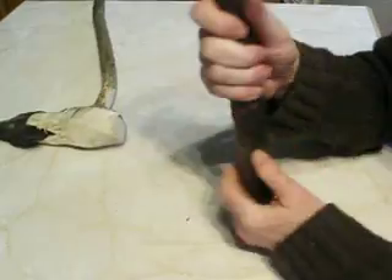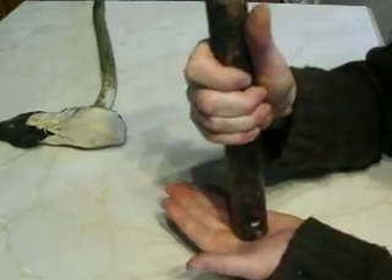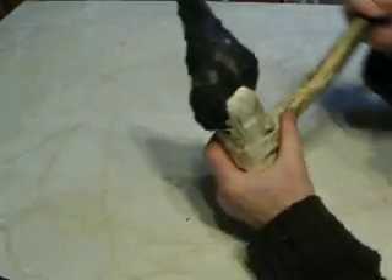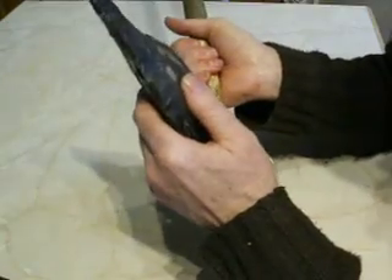If you want to lock a hammerhead onto its handle you can hit it that way round and it will lock down nicely. In exactly the same way with a stone hand axe, you're not going to want to break it, so this is a very effective method.